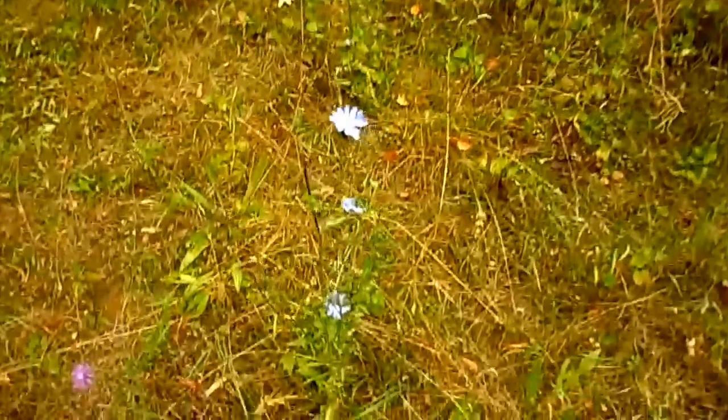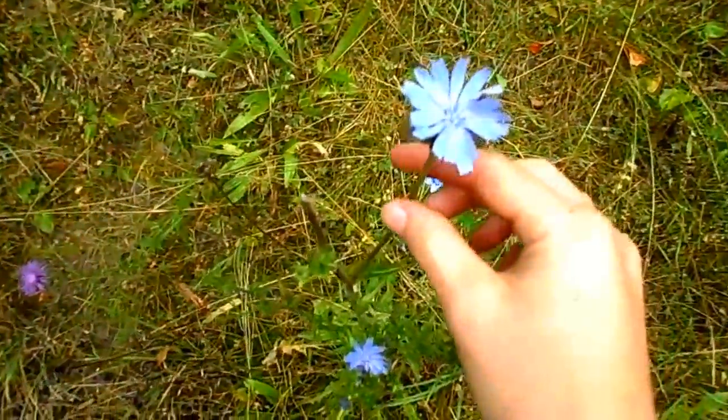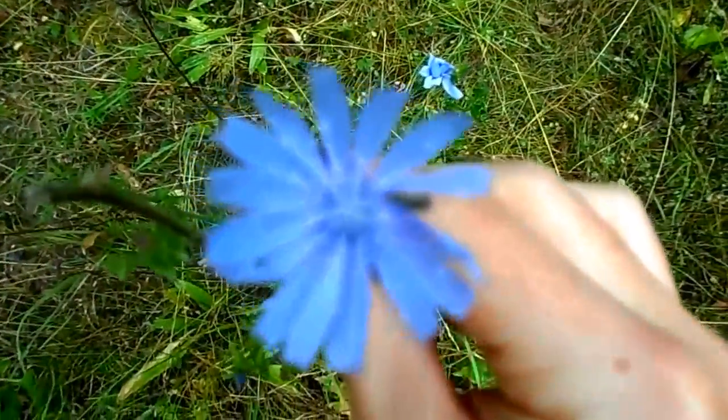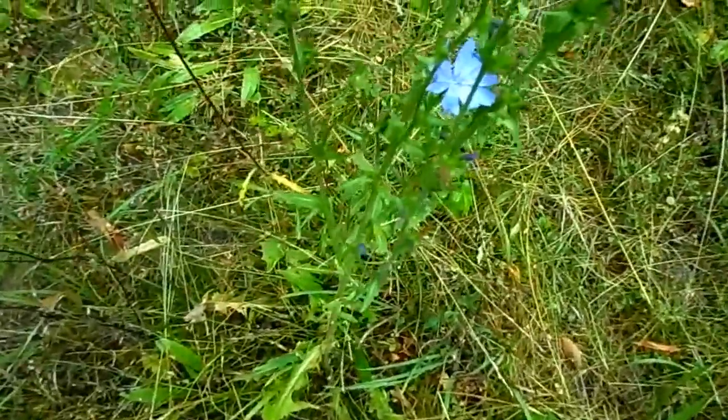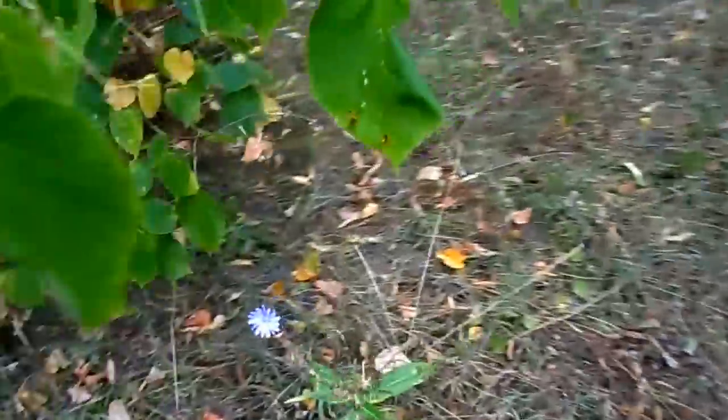Welcome to today's episode of Outside Fun where we'll be learning how to make chicory coffee. This right here is a chicory plant, and right away you'll notice that the flowers are light blue in color and they're very unique looking.